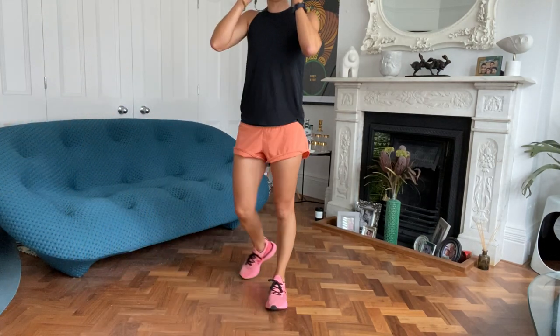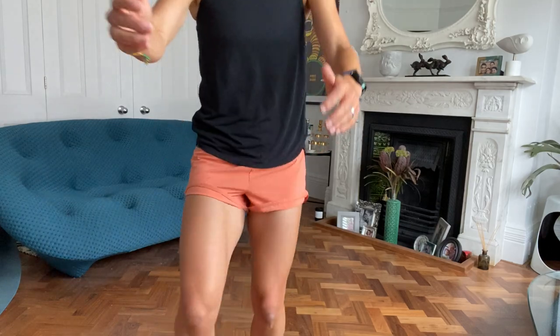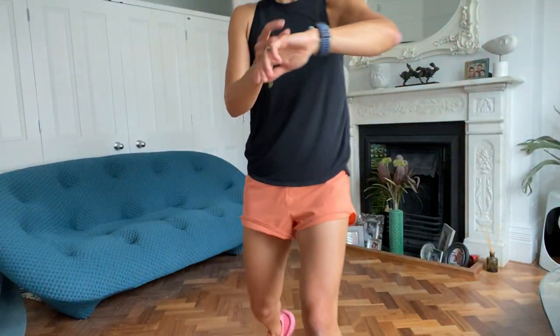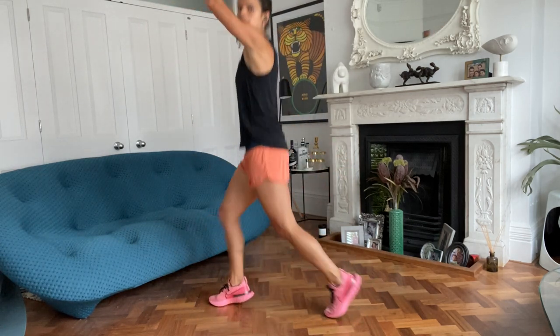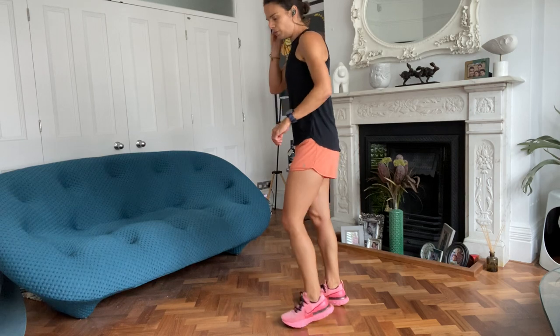We're going to do scissors next, should be familiar with the scissors. Arms are optional. Scissors is this one. Off you go.